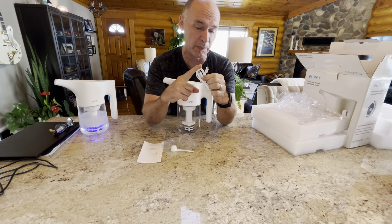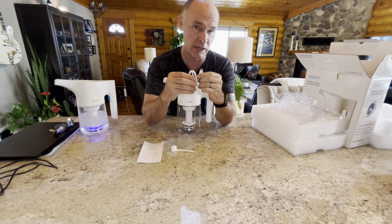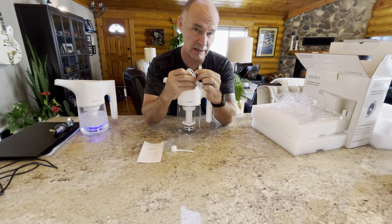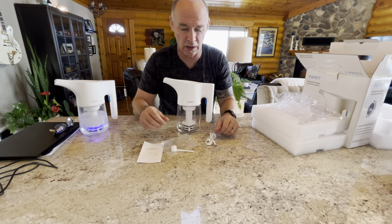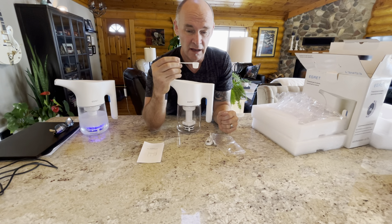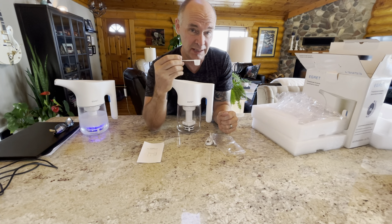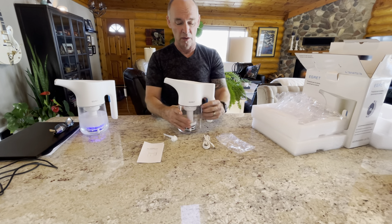Make sure that you're using a proper USB cord that is for high-speed data transfer — a USB with a type-C end on it. You can buy them on Amazon or we do sell them on our store. If you happen to lose the scoop, it is a five-gram or one-teaspoon salt scoop, and we do sell replacements.